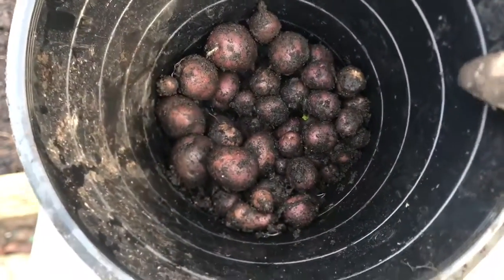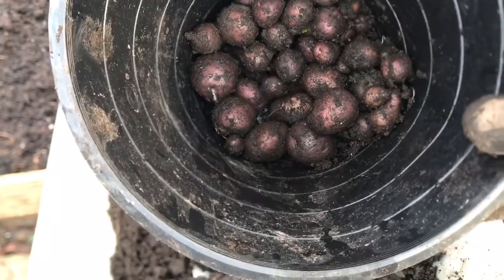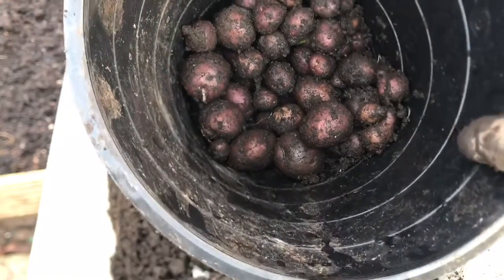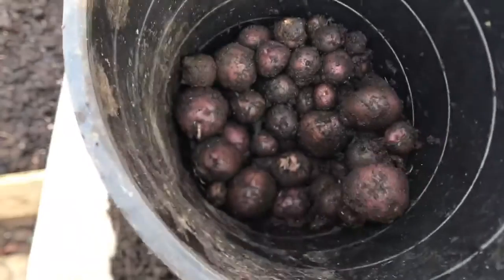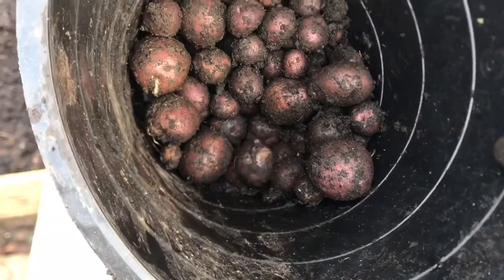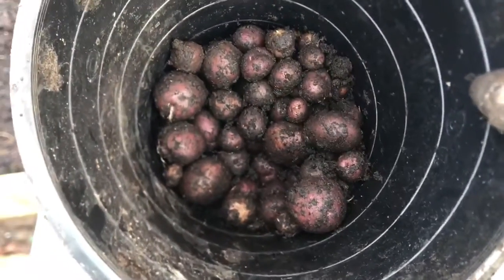So there we go — a few potatoes. Aran Victory. It should be OK for use in the next few weeks. Just dry them out a bit at home and I shall use some of them at Christmas.